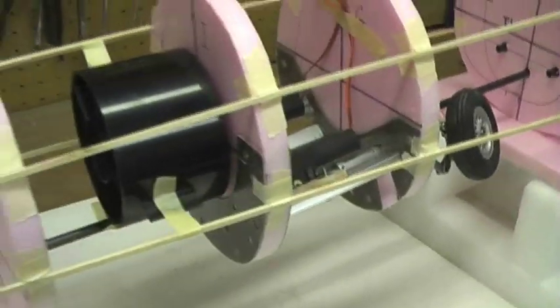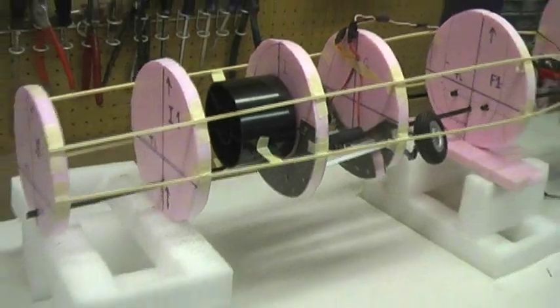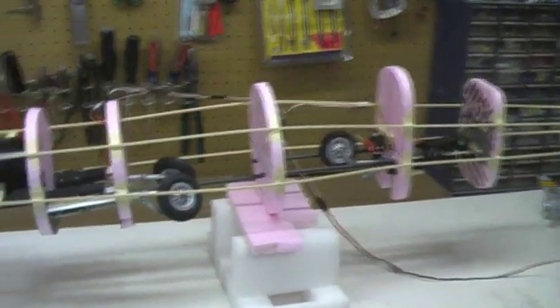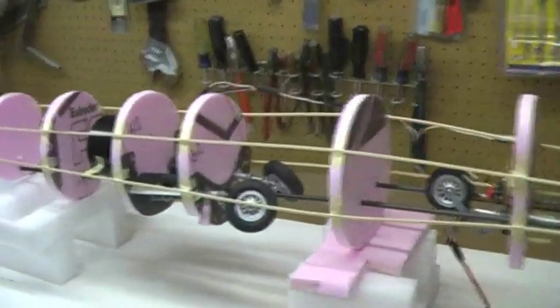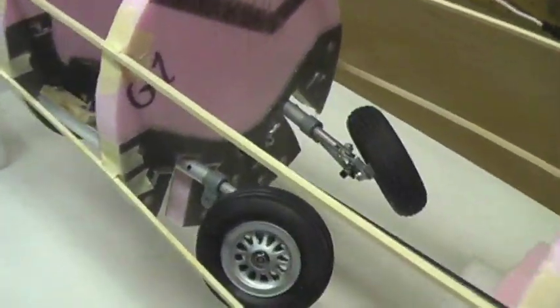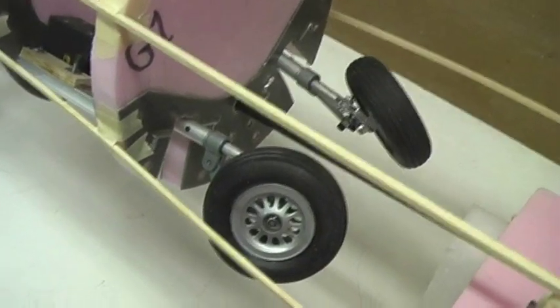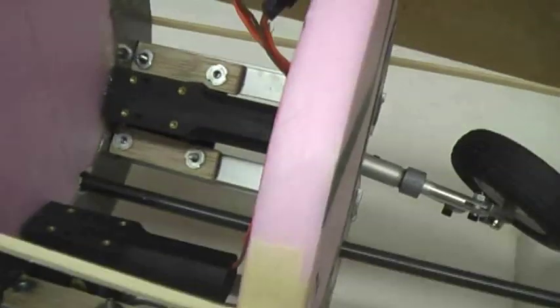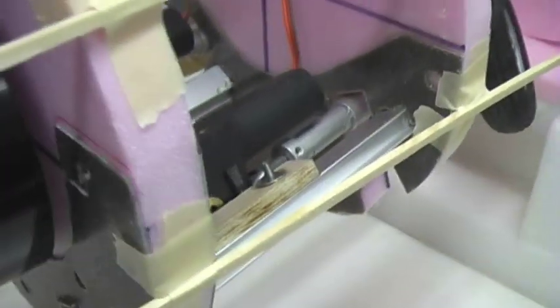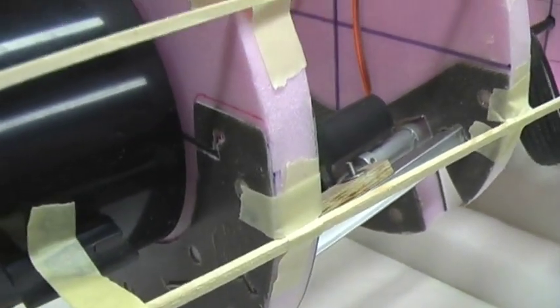Basically just doing the bulkhead layout and starting to get things to work. I had to change a straight-up retract strut and get it to more like an F-16 style. You can see how I used aluminum brackets and some fiberglass board for structural support.